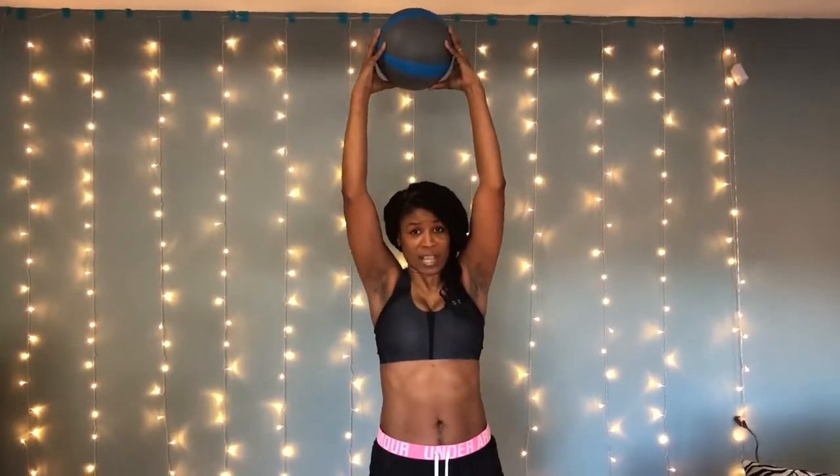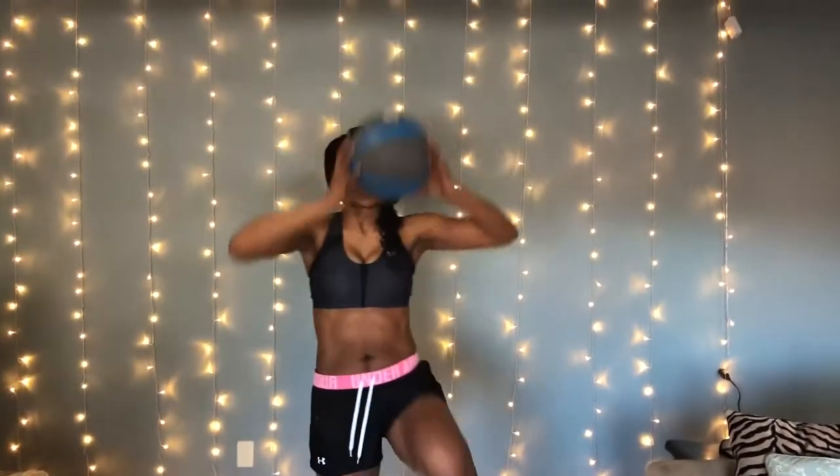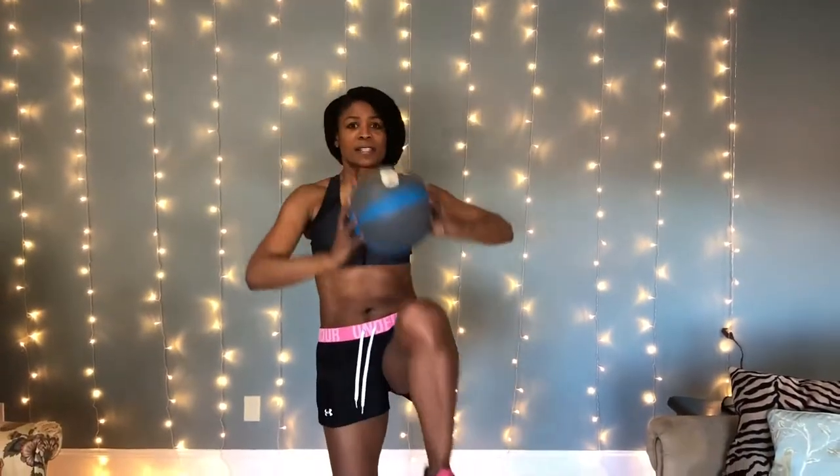Again, remember to hold in your core so that you build a nice strong core, and also make sure you squeeze the buttocks at the top of the movement because we're working that also. So this is what it looks like — ball up, knee up, squeeze, down, up, squeeze, down — squeezing your core as you come up. Then you would switch to the other leg.